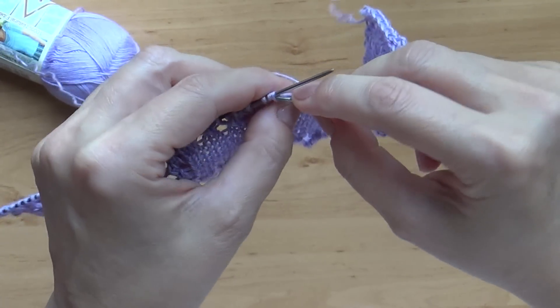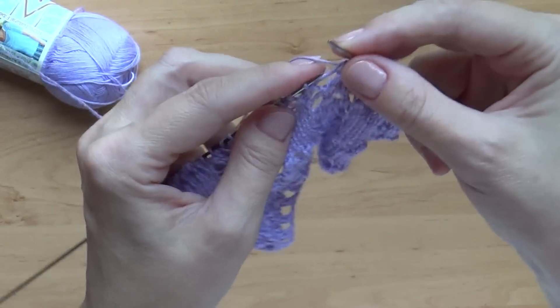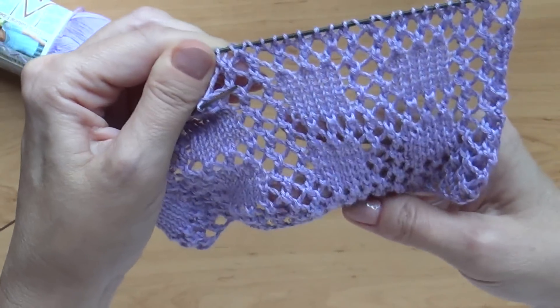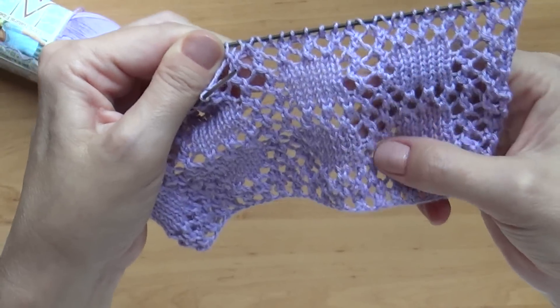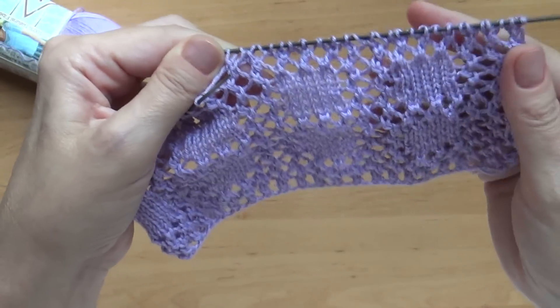Теперь снова накид — 2 вместе. Вы заметили, что узор этот повторяется. Сейчас я дойду до конца ряда, затем провяжу изнаночный ряд — как смотрятся петли, накиды вывязываем изнаночными — и покажу вам, как вывязывать дальше, потому что наше красивое чередование накидов появляется не само собой.